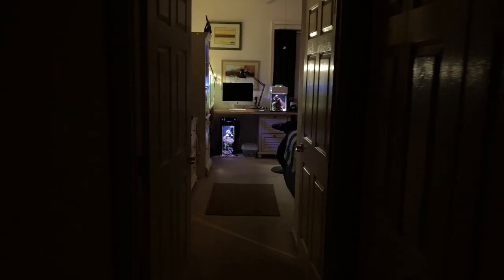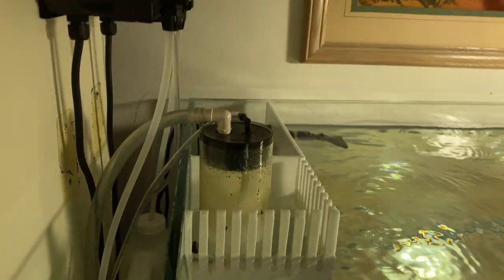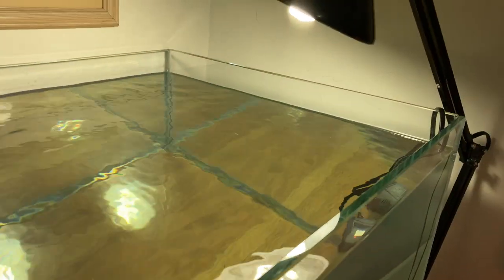Here's the pump for the skimmer. I have the electrical right here, I moved the ATO over, and this is the reservoir for the skimmer down below. And there you have it — this is coming out soon, man, this is big.